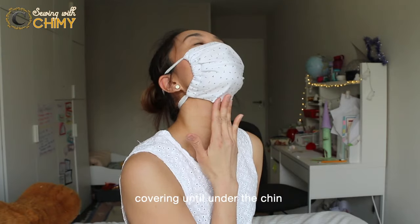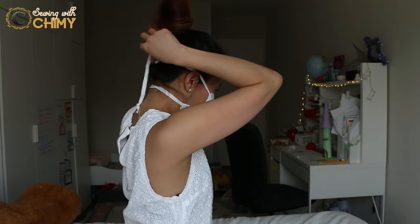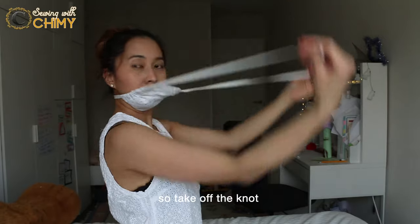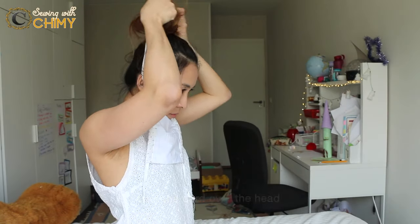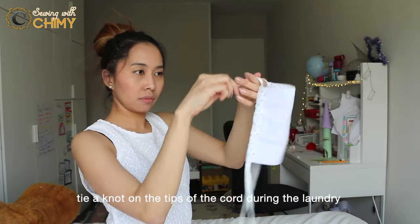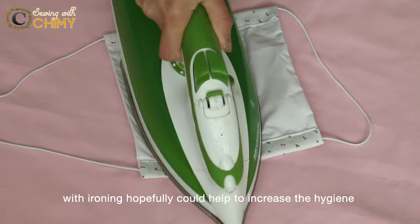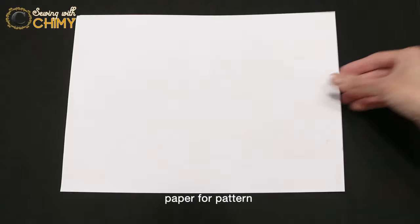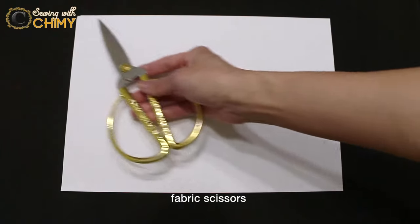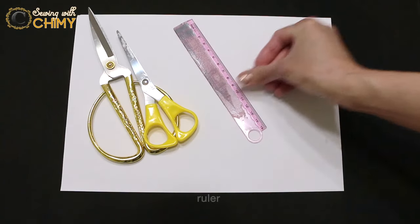This fabric mask is easy to make because of the simple square shape. We can make it with or without a pattern, with a sewing machine or by hand sewing, and it covers your face until under the chin. Make sure we don't touch the front part of the mask when taking it off — take off the knot, pull the corner away from your face, take the cord over the head. Tie a knot on the tips of the cord. During laundry, wash it with hot water and ironing.